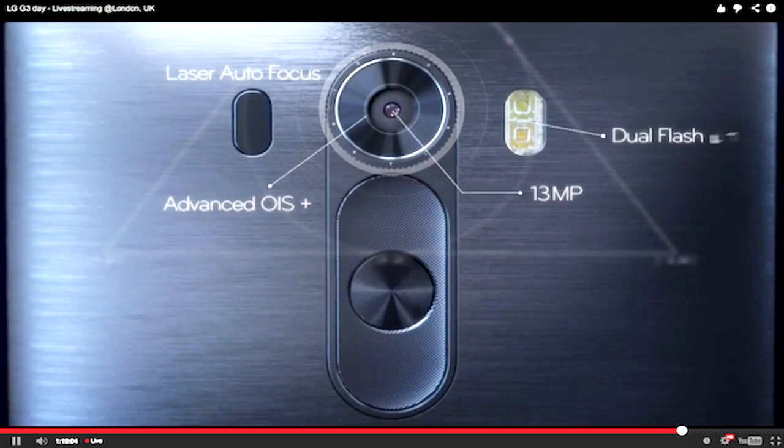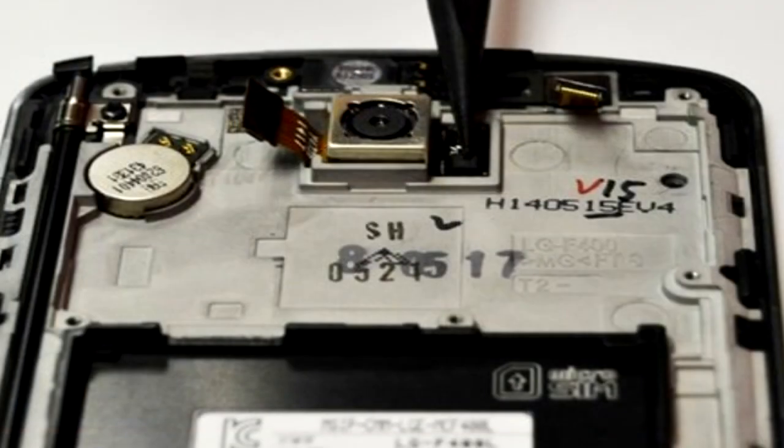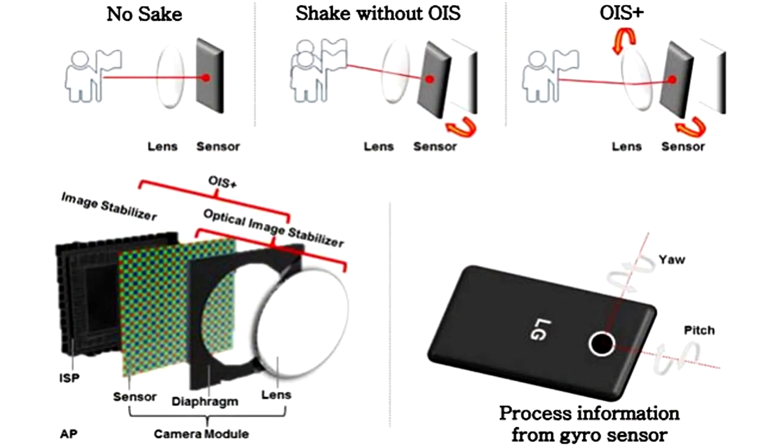Hey, what's up YouTube? Today I'll be doing an optical image stabilizer test on the LG G3. I'll be doing a bunch of movement tests such as walking, walking with a handheld monopod, running, jumping, and riding on a bicycle. So without further ado, let's start the test.